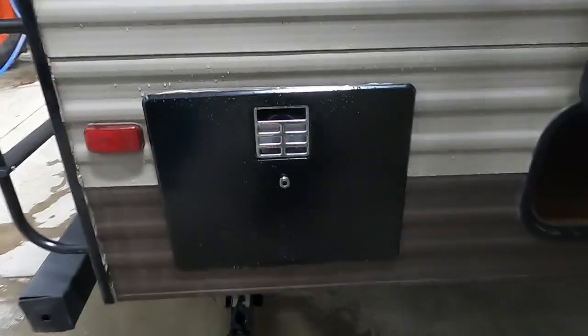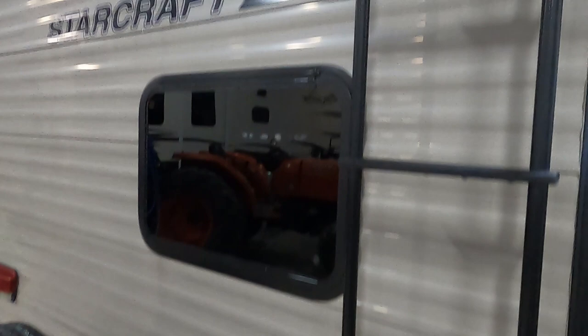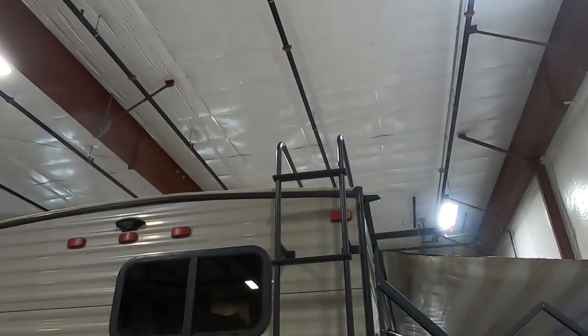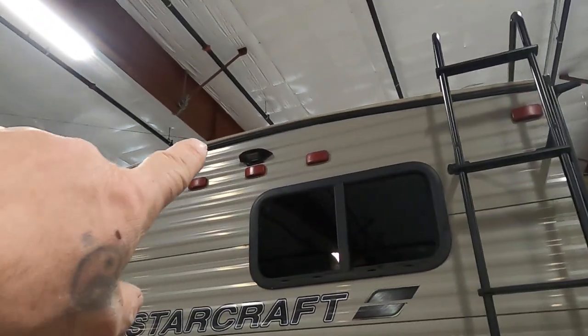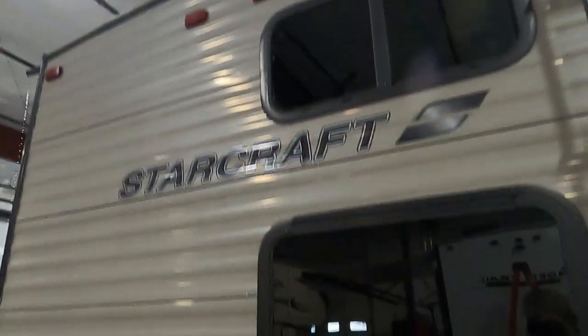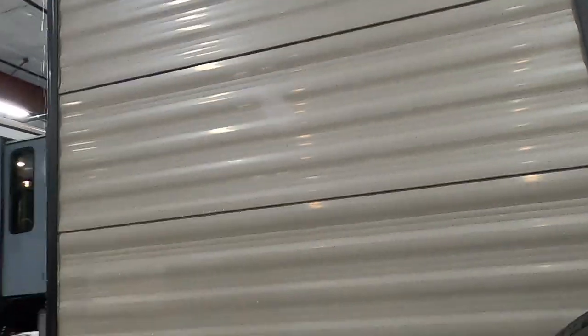Coming down to the campsite side: there are a couple of outdoor speakers and a one-tenth-inch cable to put a TV out here, plus more storage. Here's your hot water heater. You've got a ladder — utilize it. Go up there a couple times a year and check the seams of your roof, caulking as needed with the recommended RV roofing caulk. The last two items: you are prepped for a Furion backup camera up here, and then your main low-point drain right there. We'll dump those from inside when leaving the campsite.